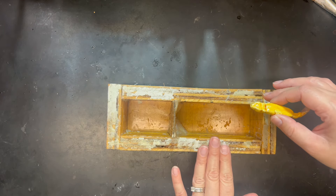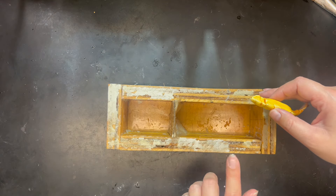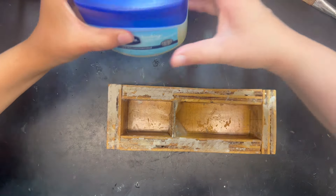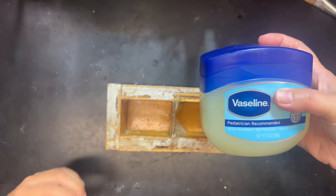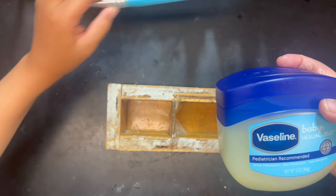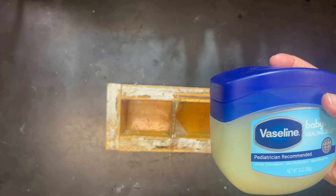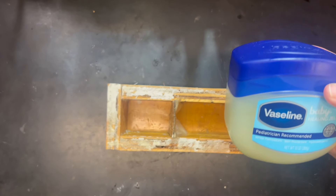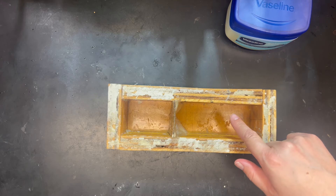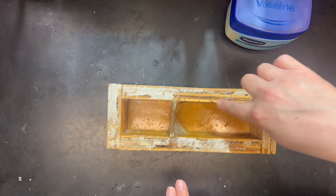We have our mold master — this is the mold master. We have the mold box and we are going to go ahead and slather it very well with Vaseline. There was no cheaper brand at the store, so we're going to use the real stuff.